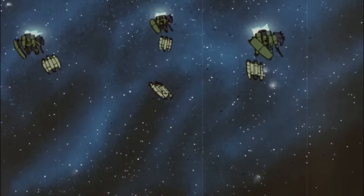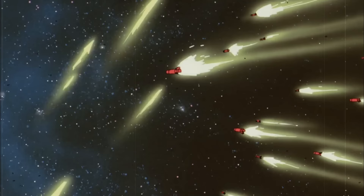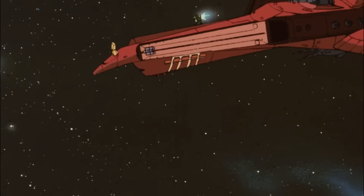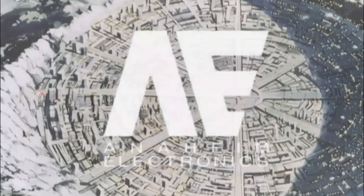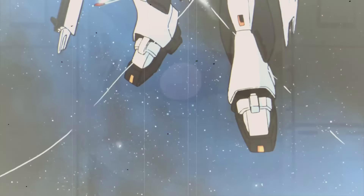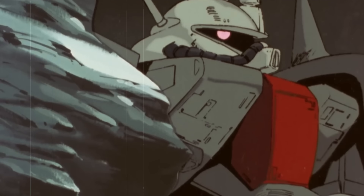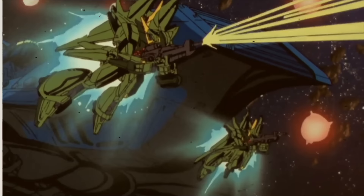The Geara Doga, codenamed AMS-119, was a general purpose mobile suit introduced in the early UC 90s, fielded by newborn Neo-Zion to serve as the mainframe model. Manufactured by the Granada factory of Anaheim Electronics as a special commission for Neo-Zion, the Geara Doga was designed as a real return to sources to the concept of mobile infantry, once pioneered by the venerable Zaku, an idea which had been sadly put to the backstage during the technological boom of the Grips era.